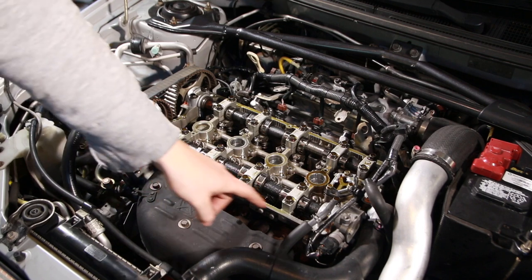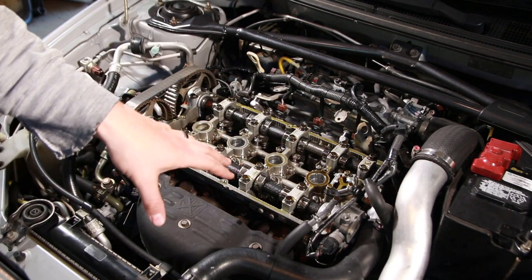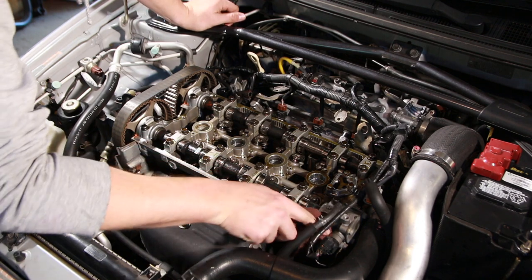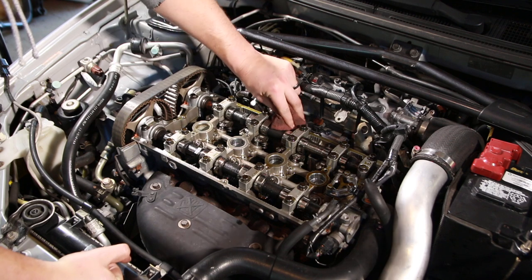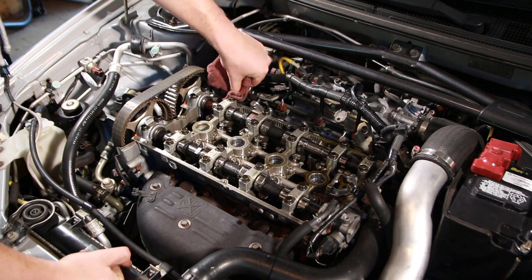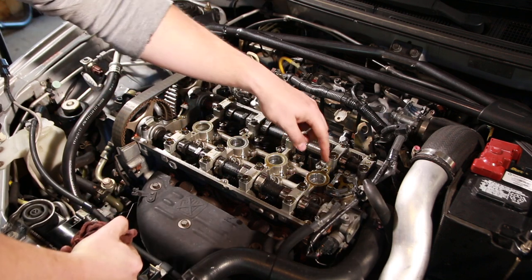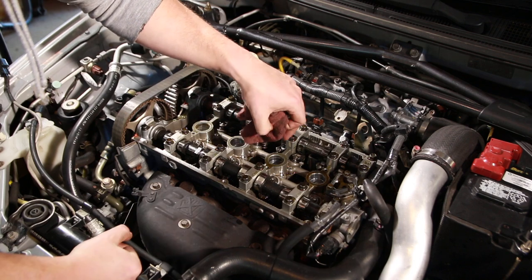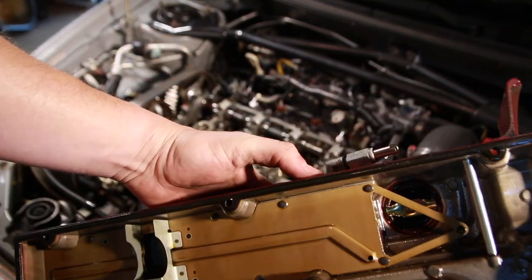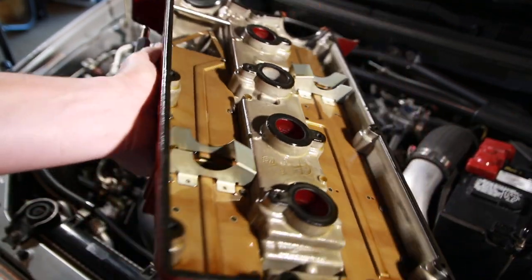Before reinstalling the cam cover, I need to clean up the area where it attaches to the head — there's some leftover oil and I don't want it to leak. The surface is in really good shape with no gunk on it, and it looks like the previous owner didn't use RTV silicone on this gasket, which is great. I'm using an OEM gasket, so I can just reinstall it. You also want to clean around the spark plug holes, since there are gaskets there as well. I inspected the cam cover gasket — none fell out — and the spark plug gaskets are in place too. Everything looks pretty new.